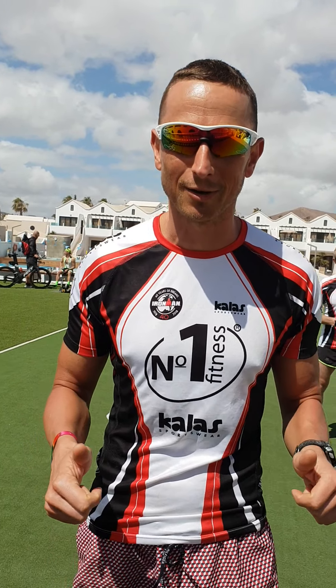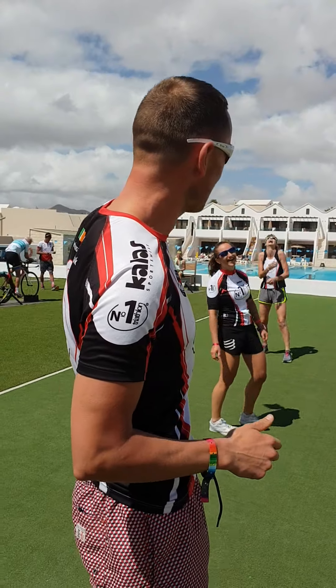Hello everyone, it's my usual number one fitness. Hope you are all good. Ready for some workouts? We have a group here. Hello group!